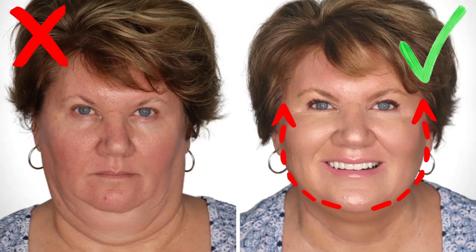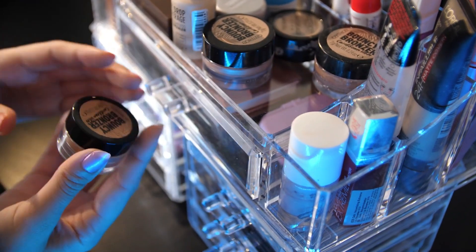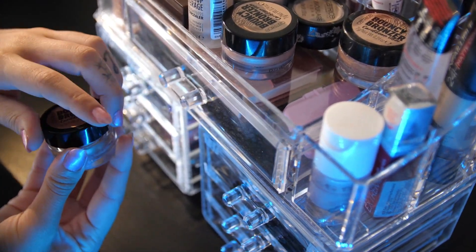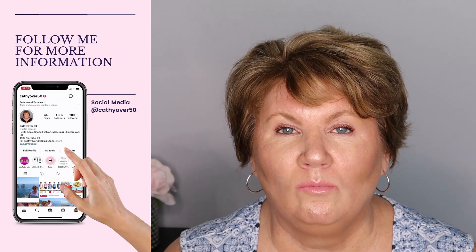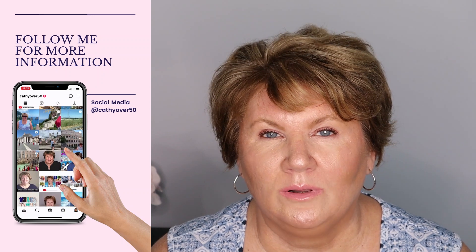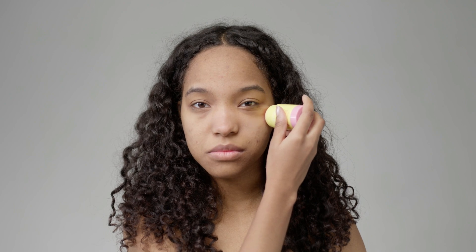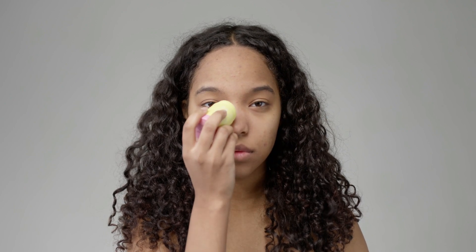Hey everybody, it's Kathy and in today's video I'm going to show you how to make a round face look slimmer with some very basic contouring techniques. I'll be using cream bronzers as well as powder bronzers to do my contouring, and then I'm going to show you how to do highlighting and where to place your blush, because when you have a round face where we place our blush is completely different from somebody that has a thinner face. Also, as we age our face sags, so where we once placed our blush, highlighter, or bronzer — those things need to change as well.